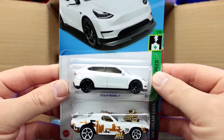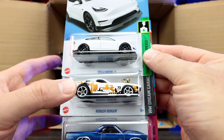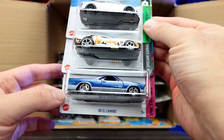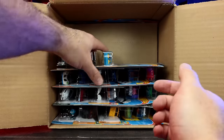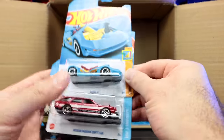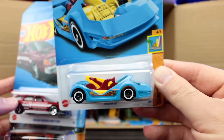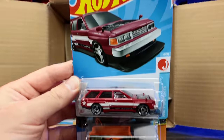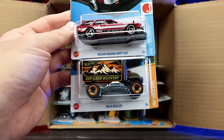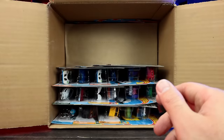We've got the Tesla Model Y — we saw that in the previous case. Roger Dodger and the 1980 El Camino. Then a cool new recolor of the Deora 3 in a nice blue with interesting wheels. We've got the Nissan Maxima Drift car and the Baja Hauler. Some good cars so far in this case.